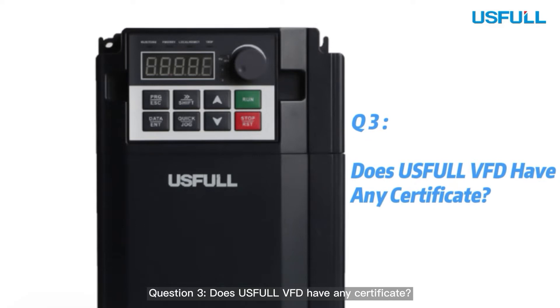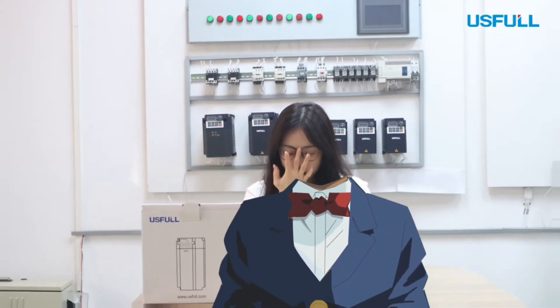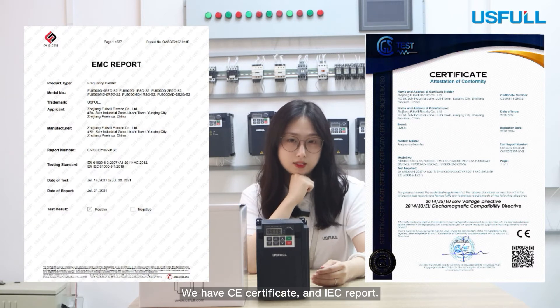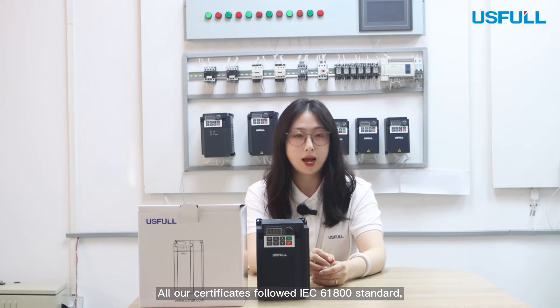Question 3: Does the useful VFD have any certificates? We have a CE certificate and an IEC report. All of the certificates follow IEC 61800 standards.